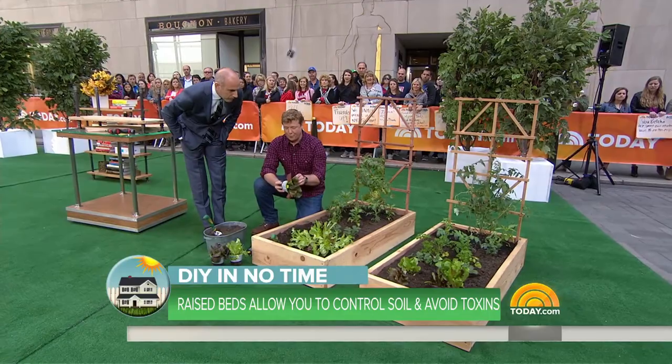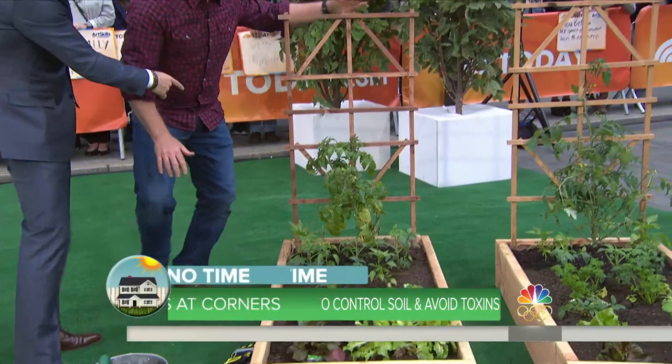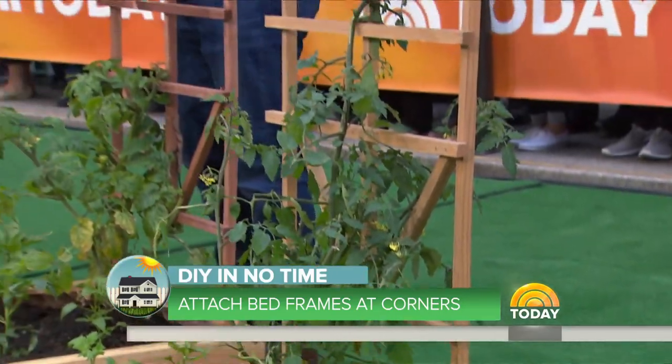Not much at all — you're talking about $100 at most for all the wood and the plants. You can put in your vegetables, your flowers. The trellis goes right in the back with a couple of screws — it's great for climbers. We've got tomatoes here, but you can put on any type of vine you want. And you've done it on the weekend.